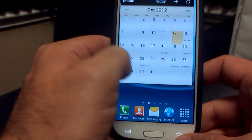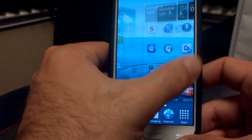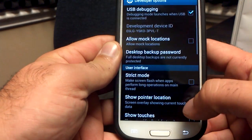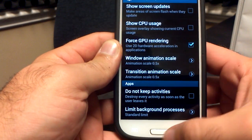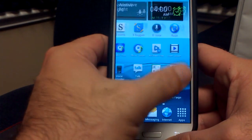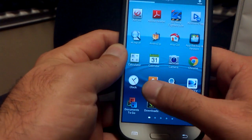Let's go back to the main menu and go through the screens. You can see it is pretty smooth — not too much stutter at all, which is definitely awesome. I haven't changed my animations in Developer Options yet, but I can do that right now. Window Animation Scale — put that at 0.5. Transition Animation — put that at 0.5. And there you go, we've got a little bit quicker home screens now.